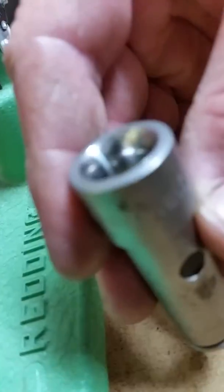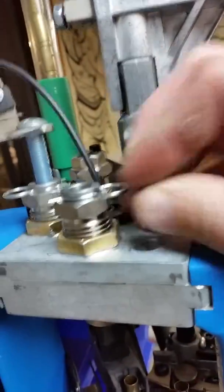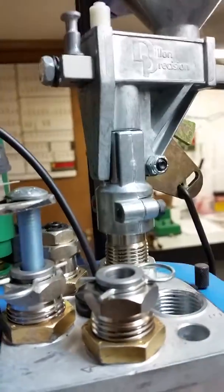That whole inside piece comes out if you want to clean it. Then after you clean out all your lube, take it, put it right back on the die, take the pin, put the pin in — same with the crimp.